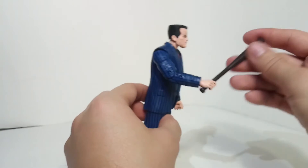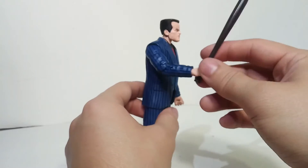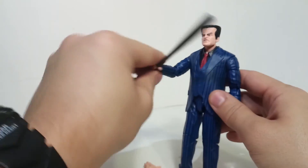I kind of like the baseball bat. I wish it maybe had some paint chipping, like it's aluminum with paint coming off, or if it had a wood texture. But I think it looks pretty cool.